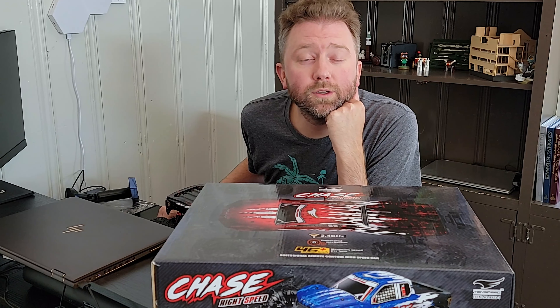Hey y'all, Kevin here and this is Pure Reviews where I review all kinds of products. If you are new to the channel, be sure to hit that subscribe button. And if you find this particular video helpful, be sure to leave a like and a comment — those really do help out the channel a ton.